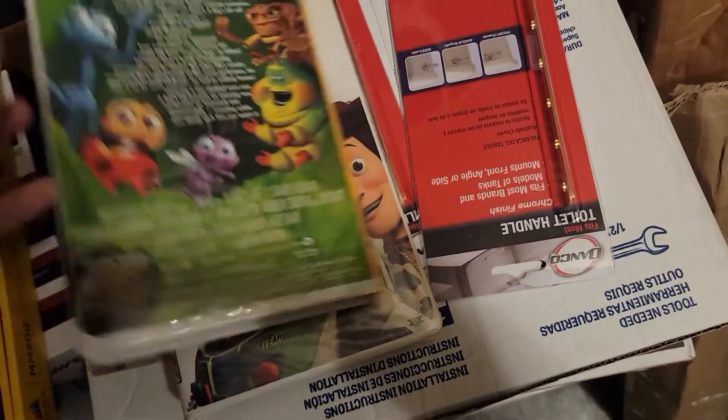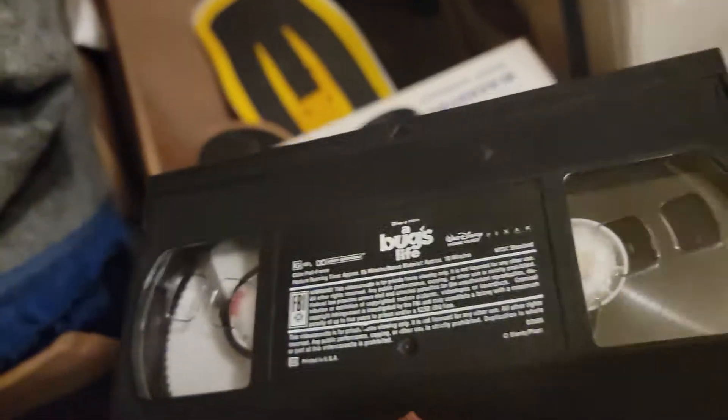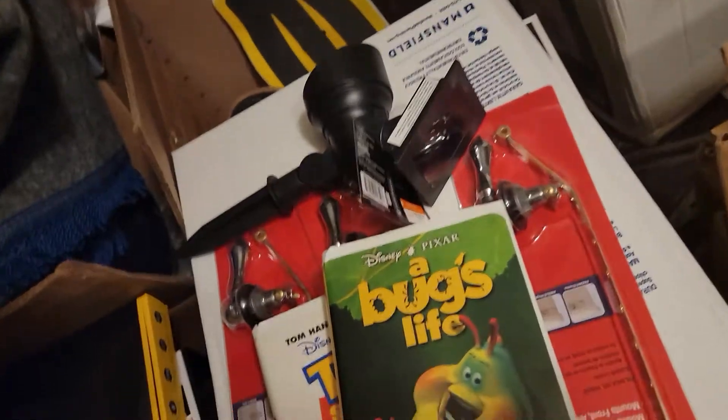Let me know if you would want me to look at any more VHS tapes besides these two. This one is actually in pretty good condition despite how old it is. It still should be functional. I did watch this movie quite recently, but it wasn't with a VHS tape — it was actually in class, and it was a digital version of the movie.